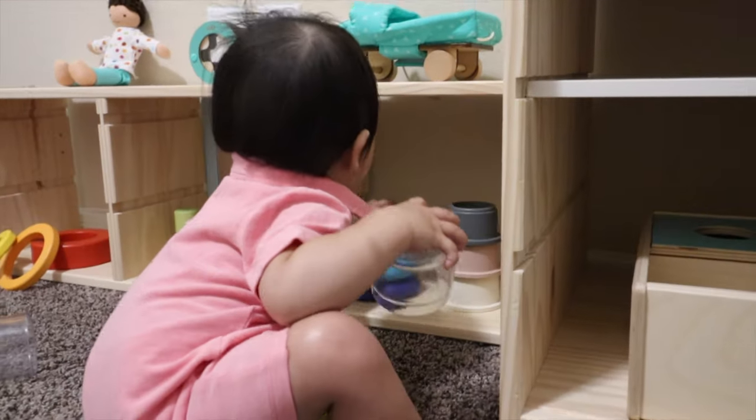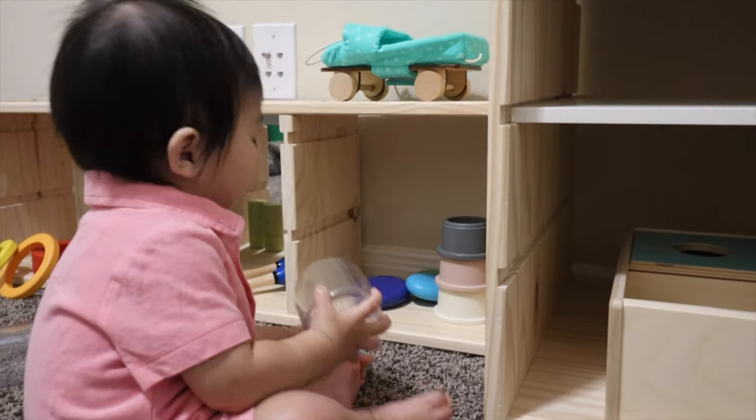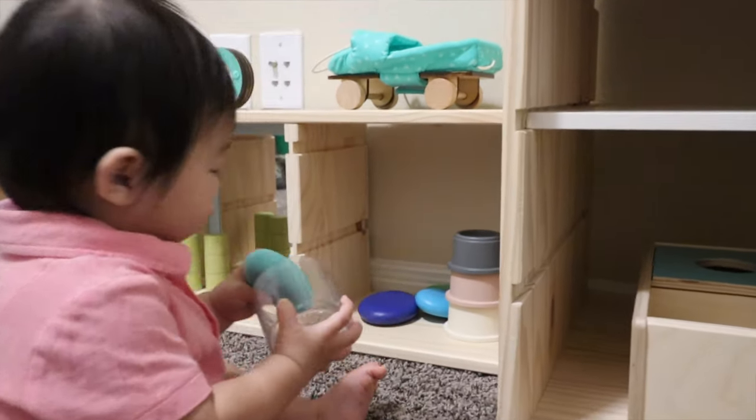So if the shelves are overcrowded, it's really hard for the child to be able to concentrate. And we know that concentration is very important in Montessori. Maria Montessori found that when children were able to concentrate, they had great joy and satisfaction in their work.